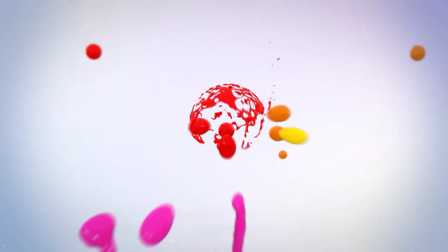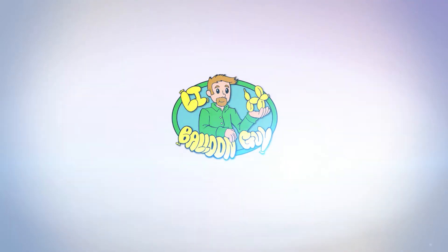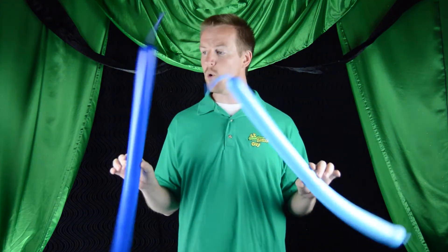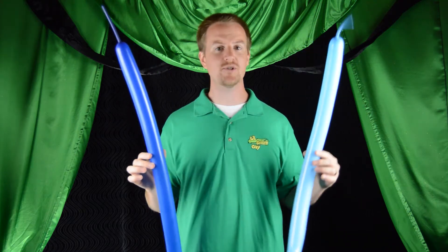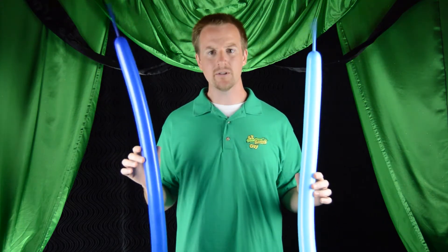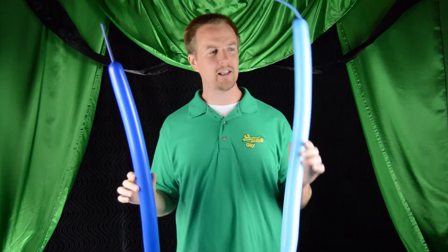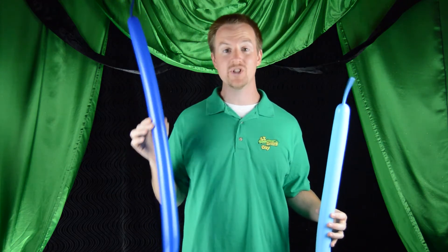I know it's not a copyright infringement if I don't actually say what it looks like. For this balloon animal we're gonna need two different colored balloons. Normally I recommend using the same color but different shades — a light green and dark green, a light pink and hot pink, a light blue and dark blue. It usually looks better if you use the lighter color for the face and body and the darker color for the nose and ears.